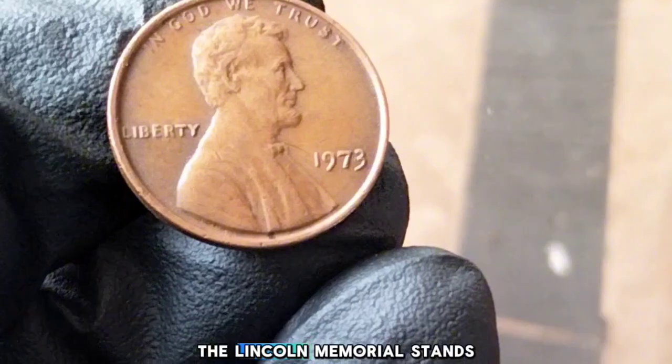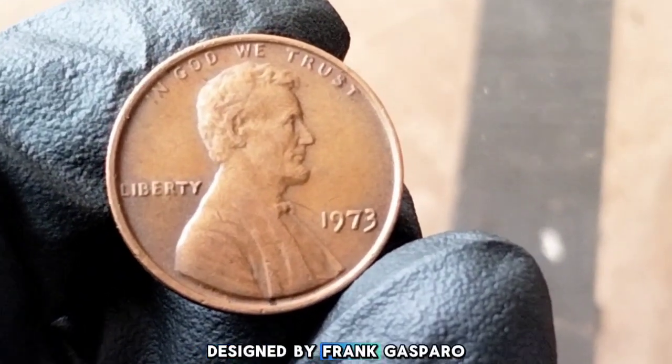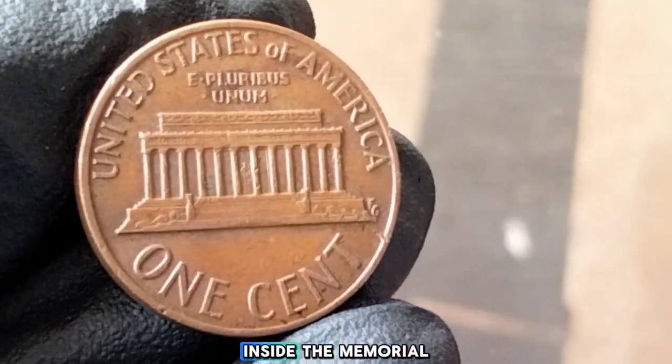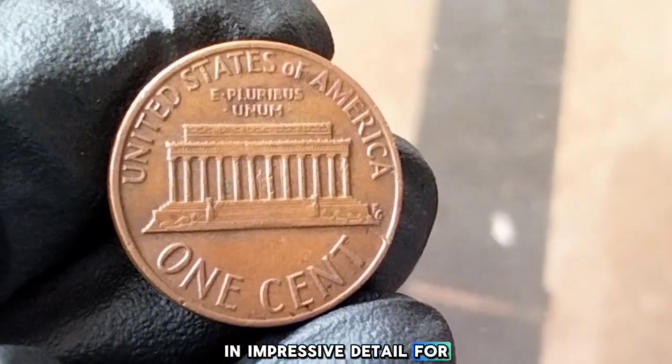On the reverse side, the Lincoln Memorial stands tall, designed by Frank Gasparro. If you look closely at this side of the coin, you can even see the tiny figure of Lincoln seated inside the memorial, an impressive detail for such a small coin.